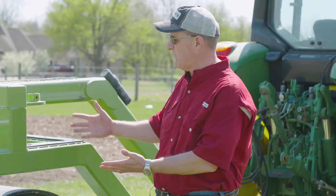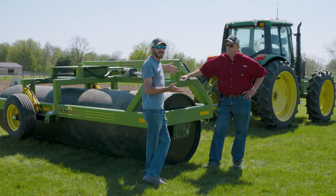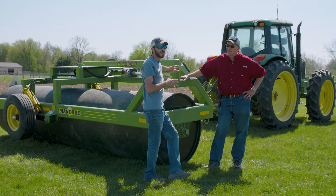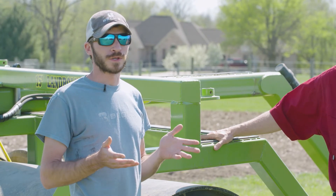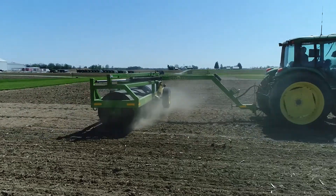Why are we testing this land roller? What's driven us to do this? The whole point behind testing this roller is farmers asking about it. Farmers have tested on their own, or they've heard people testing it, and everybody's just curious on whether this is going to work or not. I know in the Northwest, maybe Minnesota, some areas up there, they use them fairly frequently.